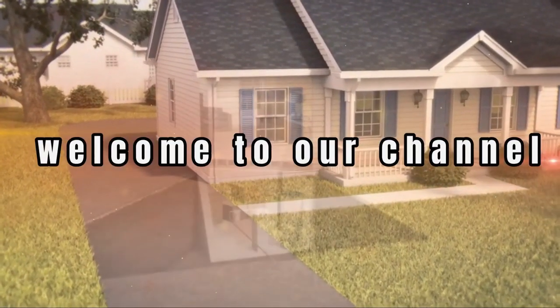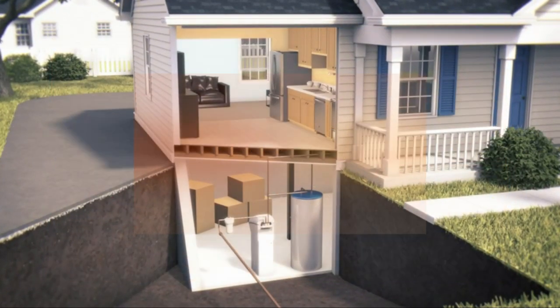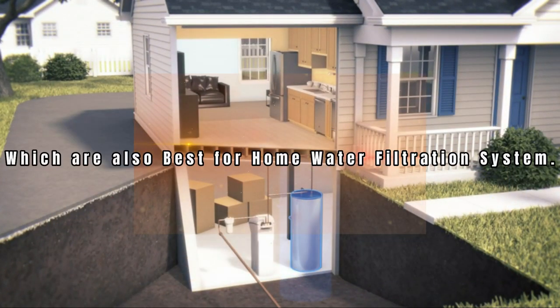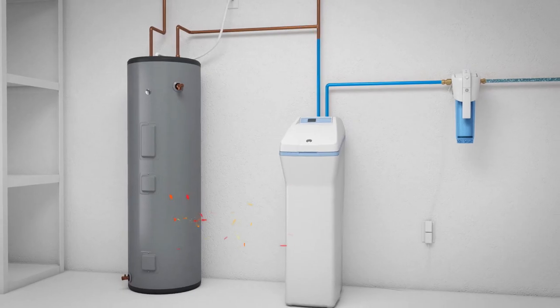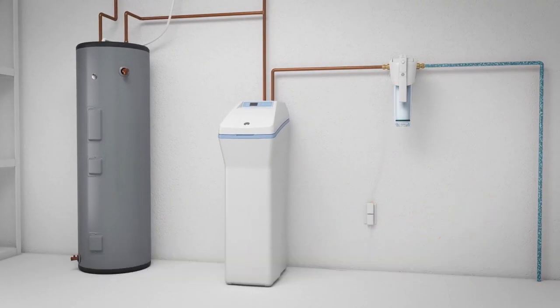Hi there, welcome to our channel. Today we will show you the best whole house water filters, which are also best for home water filtration systems. Number one: the GE Whole House Water Filter. It comes up with a heavy duty filtration system which provides filtered water for your whole home.